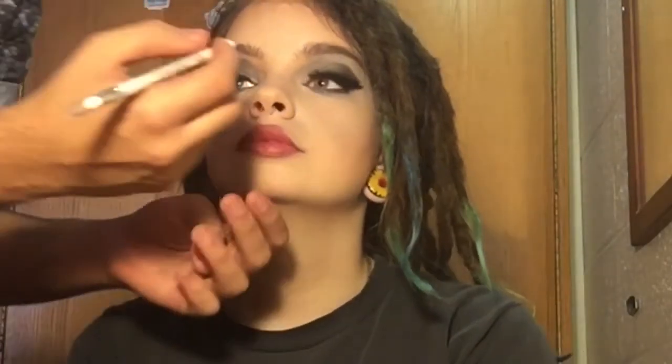Now that the lashes are on, I'm going to go ahead and apply a few coats of mascara to the entirety of her lashes so both will kind of come together. For the final step I'm going to be taking a white liner and going in on the water line for her.